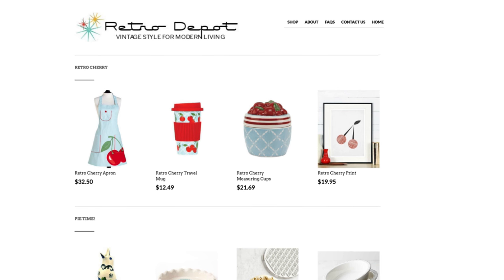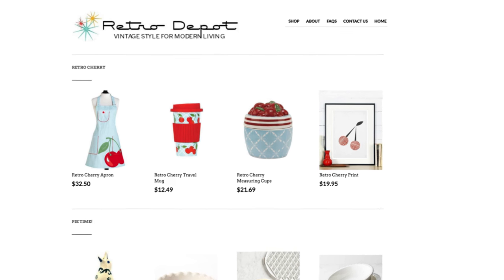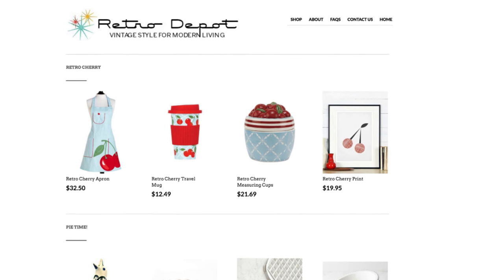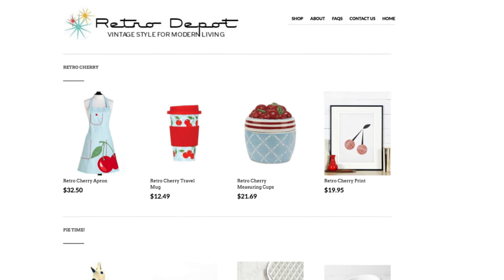If you liked any of the home goods in today's video, you can find them at my online store, RetroDepot.co. Just click the link in the description box below.